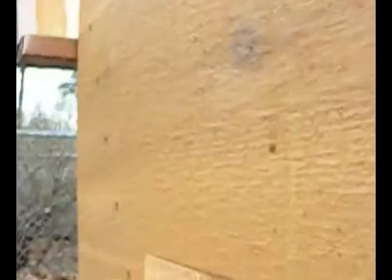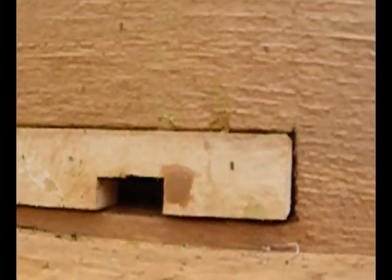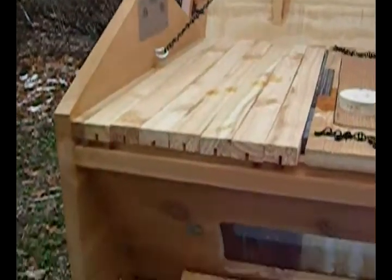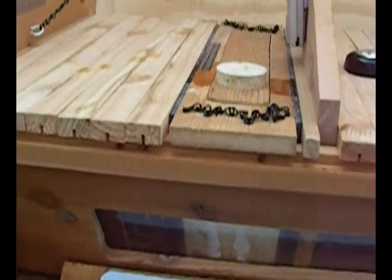Going to go around here to the front, to the entrance. We're doing good. We got 53 degrees and 53% humidity. Close this up and we'll come back and check on it tomorrow.